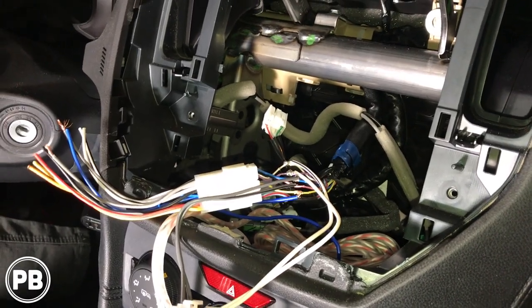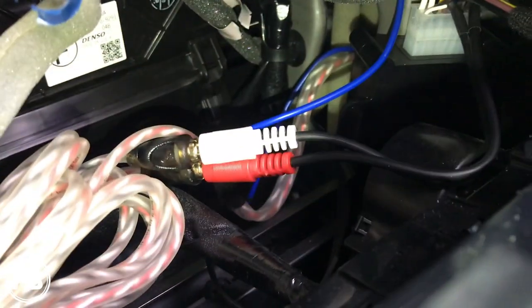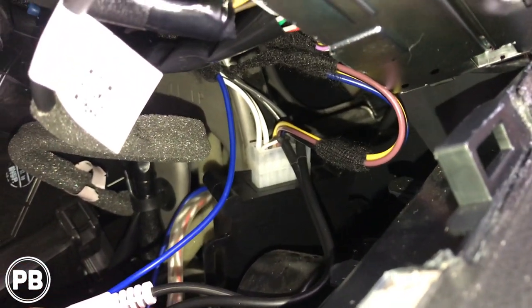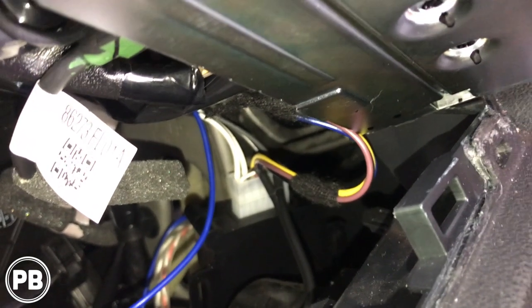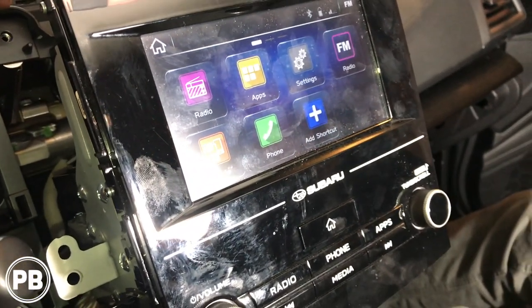We re-loomed the harness with Tesa tape so it looks factory, and connected the line-out converter into the RCAs. We reconnected everything on the back of the radio to ensure it functions properly. There's plenty of space behind the HVAC controls for the line-out converter to rest safely. We used the ignition wire trigger method rather than the power/ground signal-sense function — it works fine. Everything is tucked nicely with no rattles and taped up like factory. Now we'll put the radio back in, button up under the hood, tune the amplifier, and bolt down the seat.